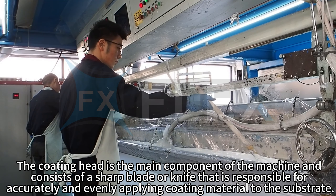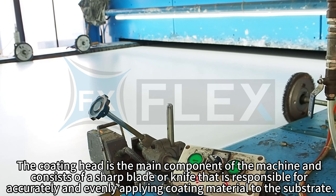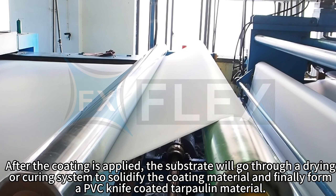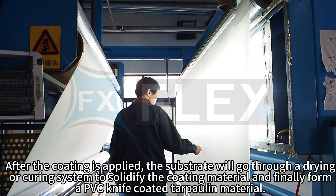The coating head is the main component of the machine and consists of a sharp blade or knife that is responsible for accurately and evenly applying coating material to the substrate. After the coating is applied, the substrate will go through a drying or curing system to solidify the coating material and finally form a PVC knife coated tarpaulin material.